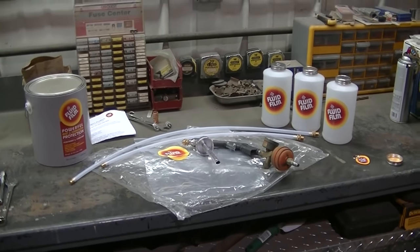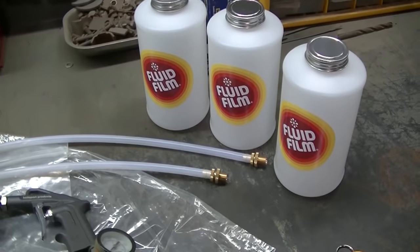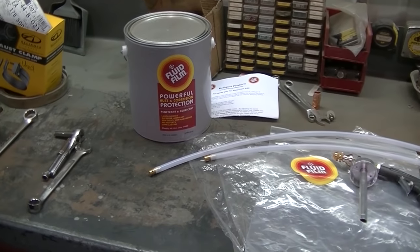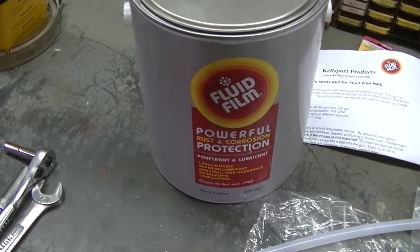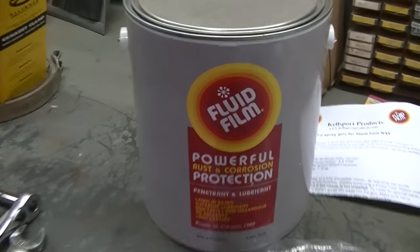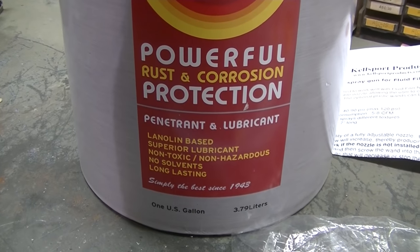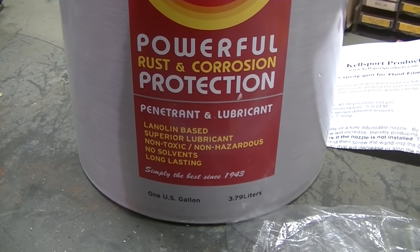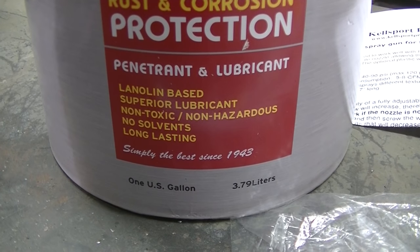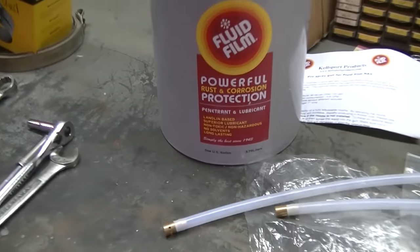Okay guys, finally it's that time. You've been hearing me talk about this fluid film way back when I started the rust repair on the dually. Well here it is, this is what it is. I'll open this up and show you in a second what it actually is. It's basically like a grease, but you can see it's non-toxic and non-hazardous.